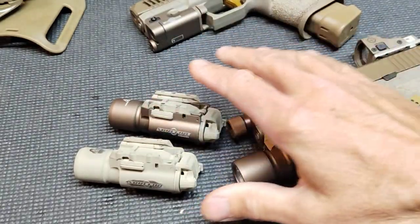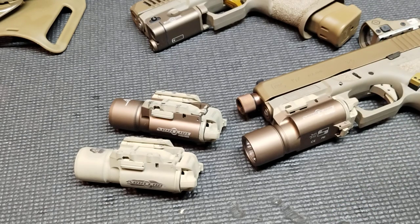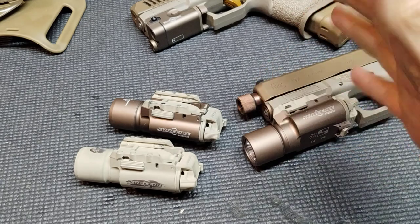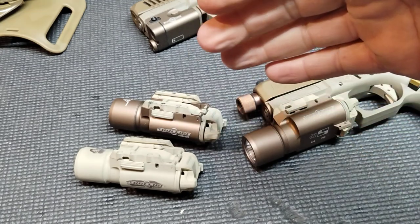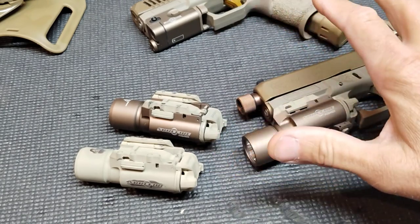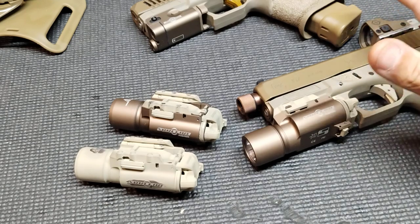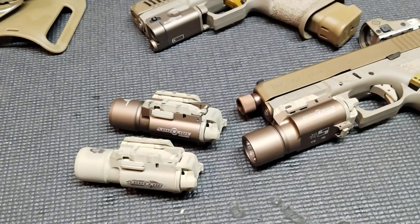So we've got these knockoffs coming from AliExpress, Temu, Wish, all that kind of stuff. Is it for you? Is it not? They're not really trying to take money away from Surefire, because somebody is probably going to spend $20 for a cheap light that may or may not last — probably not the one that's buying the $300 lights for duty or a more serious firearm.